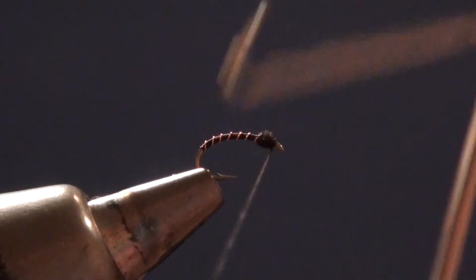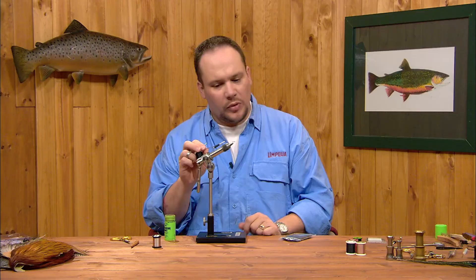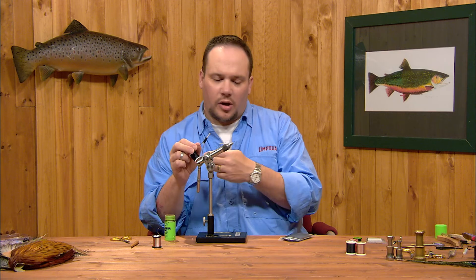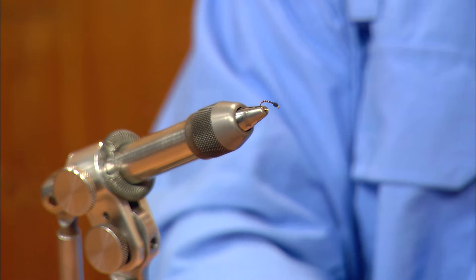Right here is where we whip finish. I find three to five turns to be plenty — I'll go about four. I'll pop this out, slide the turns down, and cinch the knot down tight. When you cinch the whip finish, pull straight back in line with the hook eye — that draws the knot down tight underneath those thread wraps. Then I'll trim the thread off.